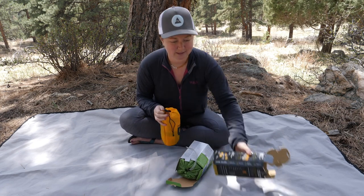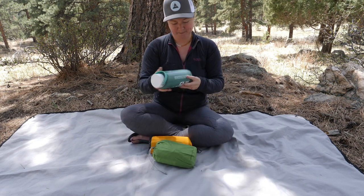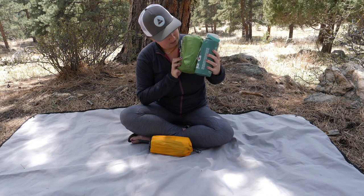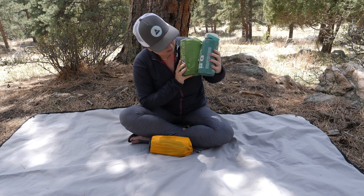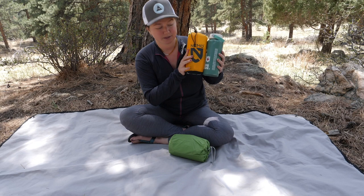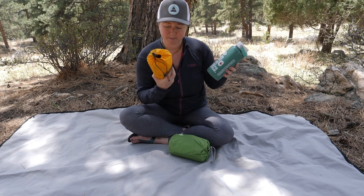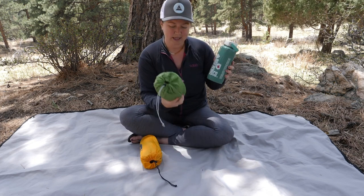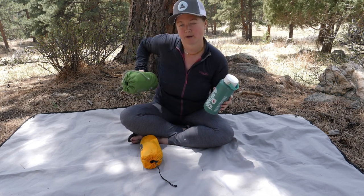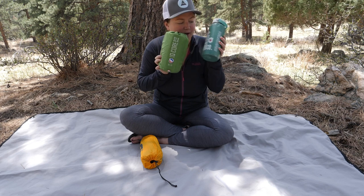I'm going to take them out of their boxes and do a little comparison using a 32-ounce water bottle. The Big Agnes Q-Core is a little bit shorter but also a little bit wider than this water bottle. The Nemo Tensor is identical in size to a 32-ounce water bottle. So wherever you could fit this water bottle, you could probably fit the Tensor and most likely fit the Q-Core, though the Q-Core might have a little more trouble fitting into a water bottle side pocket since it is a little bit wider.